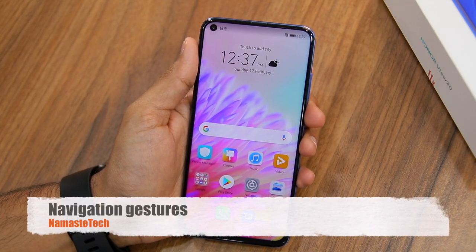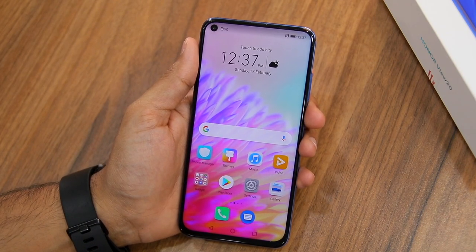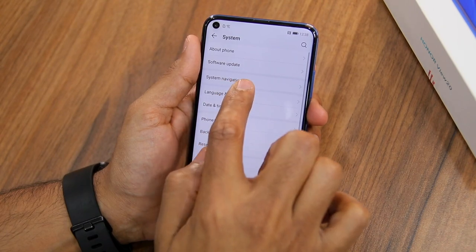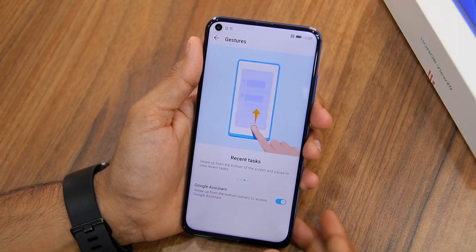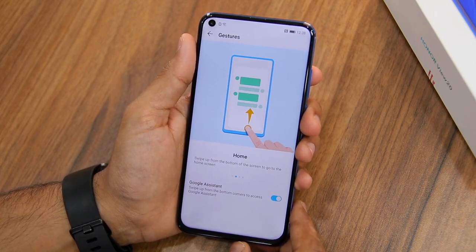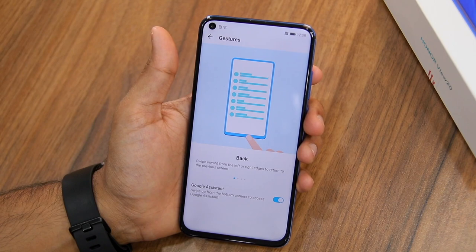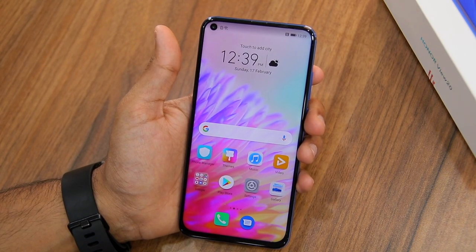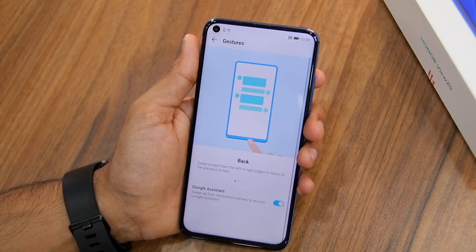By default, the Honor View 20 comes with a navigation bar at the bottom. However, you can switch to navigation gestures. Head to Settings, scroll to the bottom, tap System, then System Navigation. Here you have the option to enable gestures. Once enabled, make sure to go through the tutorial. To go back, swipe from the left or right edge of the display. To go to the home screen, swipe up from the bottom. To open the recent apps view, swipe up from the bottom and hold your finger for a second.